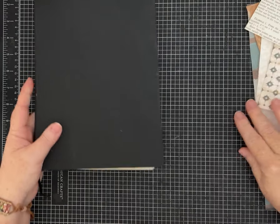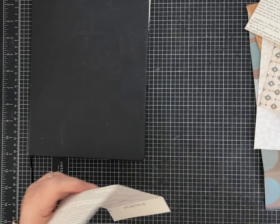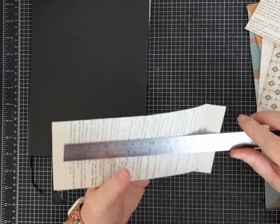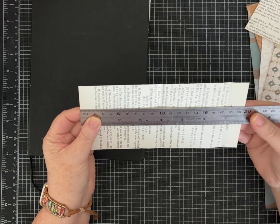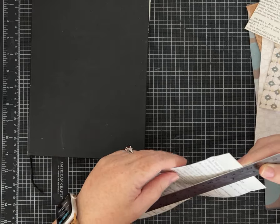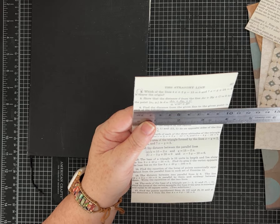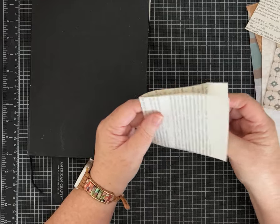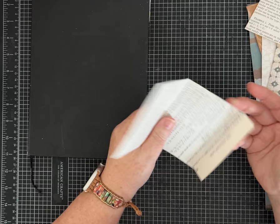I'm going to make a couple with some book page first. Depending on the size of your journal and the size of the book page you're using, your papers will be different sizes, but I will give you a measurement for perspective. This piece of paper is randomly seven and three-quarter inches tall and not quite four inches wide.